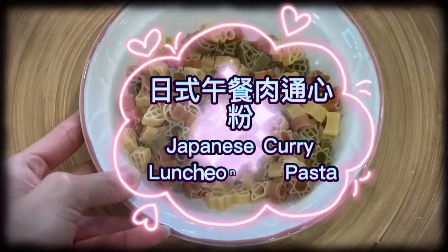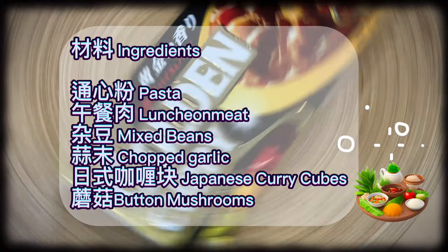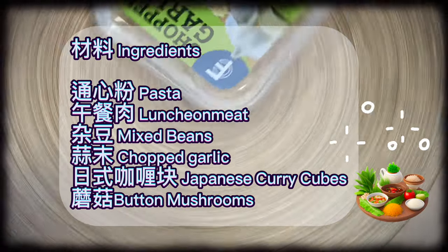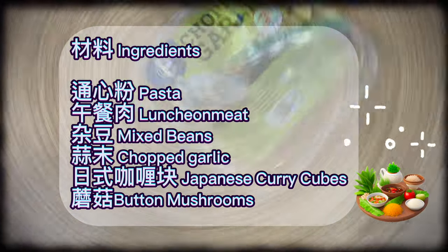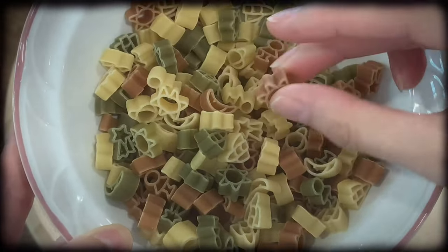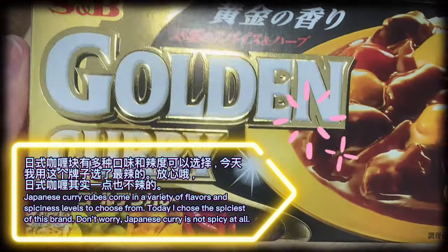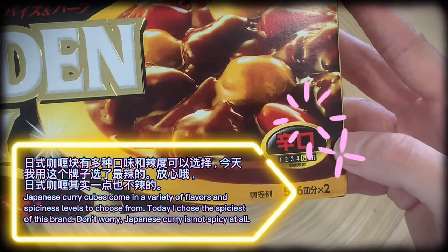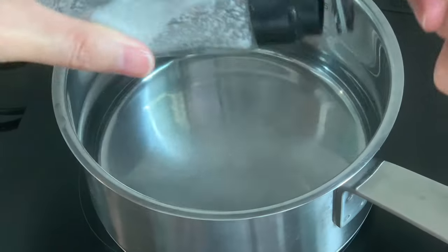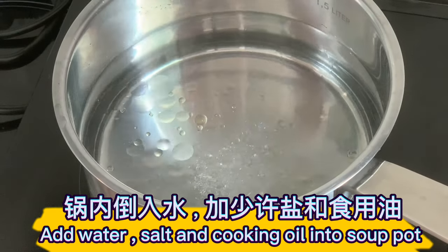Ingredients for Japanese curry luncheon meat pasta: pasta, luncheon meat, mixed beans, chopped garlic, Japanese curry cubes, and button mushrooms. Japanese curry cubes come in a variety of flavors and spiciness levels. Today I chose the spiciest of this brand — but don't worry, Japanese curry is not spicy at all.